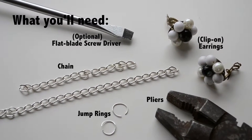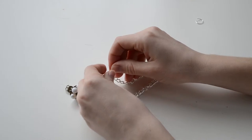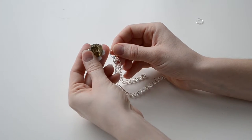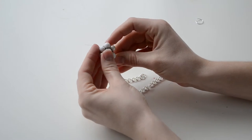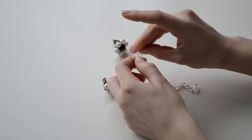You'll need clip-on earrings, chain, jump rings, and pliers. First, get your chain and determine how long you want it. Using your pliers, safely stretch out the loop and pull apart, then attach the jump ring — making sure you place the shorter chain on last. After that, attach the jump ring to your earring. If you're using regular earrings, simply poke through the chain links without the jump ring, and do the exact same for the other side.